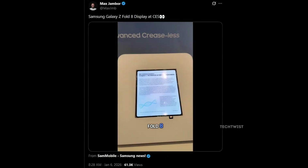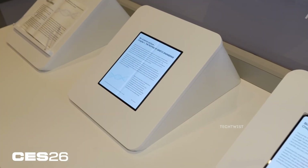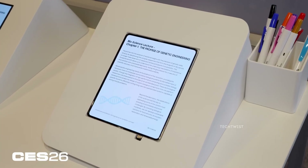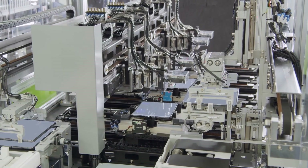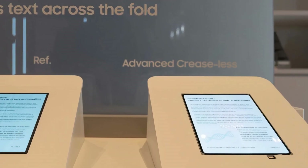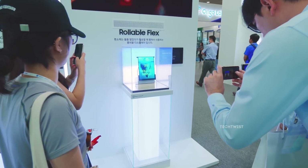In a leaked video from Max Jamber, the new panel sits next to the Galaxy Z Fold 7 display. The difference hits instantly. The older screen still shows a faint crease when light hits it just right. The new panel looks almost perfect — no crease, no distraction. Text flows smoothly across the fold like it was never bent. Samsung even created a dedicated crease test area, placing the new panel directly beside the old one. Their claim of seamless text across the fold is not marketing talk. It genuinely delivers.